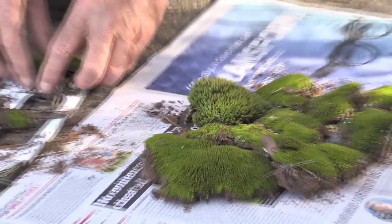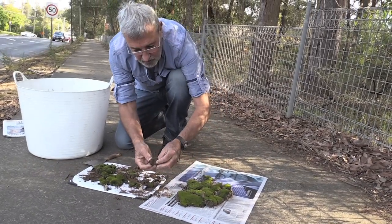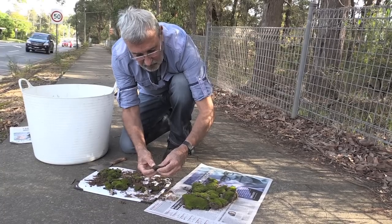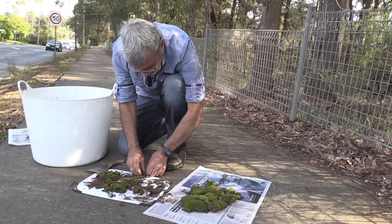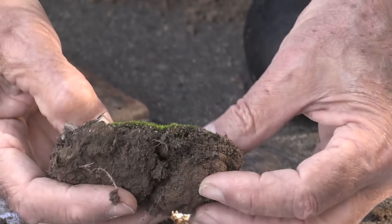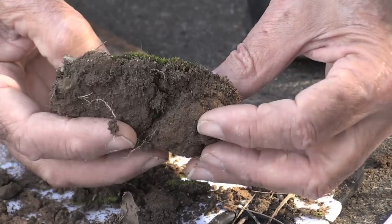Another little tip. When I was collecting this, you might notice with the moss I've got about a centimetre of the soil it was growing on with it. Moss seems to like to grow on these heavier clay soils and probably does better on them than perhaps on potting mix, so bring a little bit of soil with you.